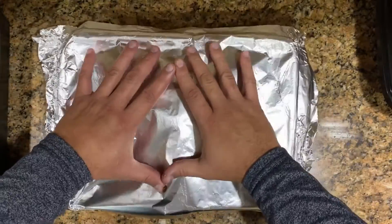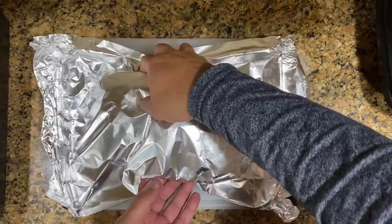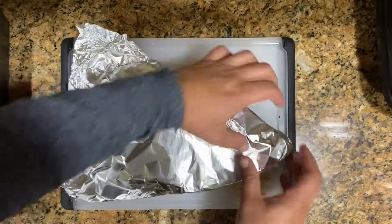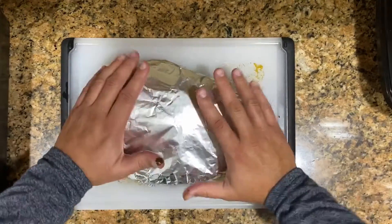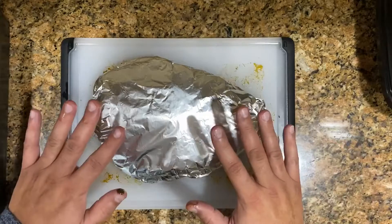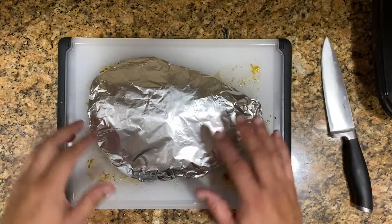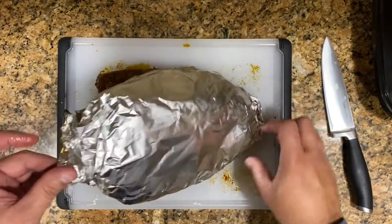Lo que vamos a hacer es cubrirlo con el mismo papel de aluminio, lo vamos a cubrir bien. You take the aluminum foil and wrap it up and let it rest. Lo vamos a dejar descansar por lo menos unos 10 minutos a media hora. Let it rest for about half an hour.